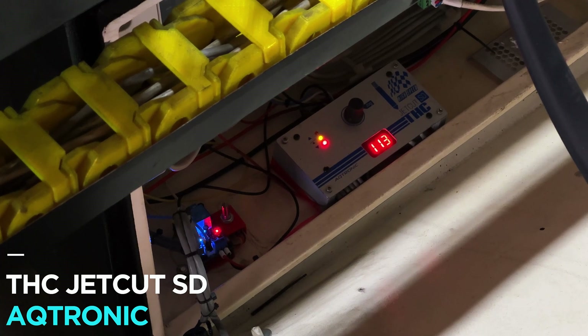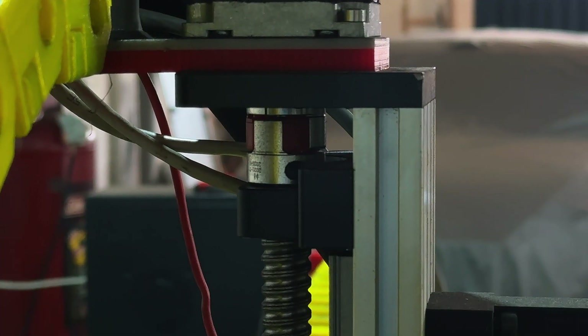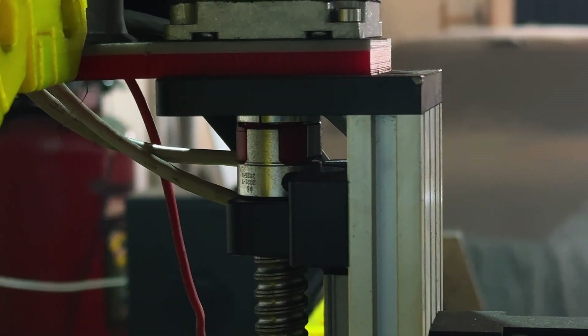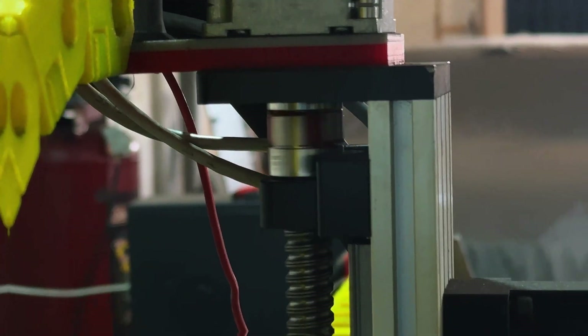I am also using the torch height controller, the JetCut SD model from AQtronic. This company is from Greece. And by the way, thank you Valentin for your help connecting this torch height controller to my CNC machine. As you can see here, the Z-axis is moving up and down maintaining the cut height. This torch height controller works pretty well.